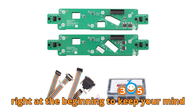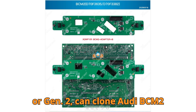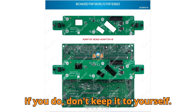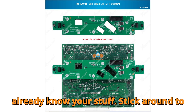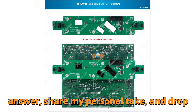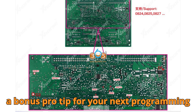Here's a twist right at the beginning to keep your mind racing. Do you know which adapter — Gen 1 or Gen 2 — can clone Audi BCM-2 modules with matching hardware versions? If you do, don't keep it to yourself. Drop the answer in the comments right now, and let's see how many of you already know your stuff. Stick around to the end, because I'll reveal the correct answer, share my personal take, and drop a bonus pro tip for your next programming session.